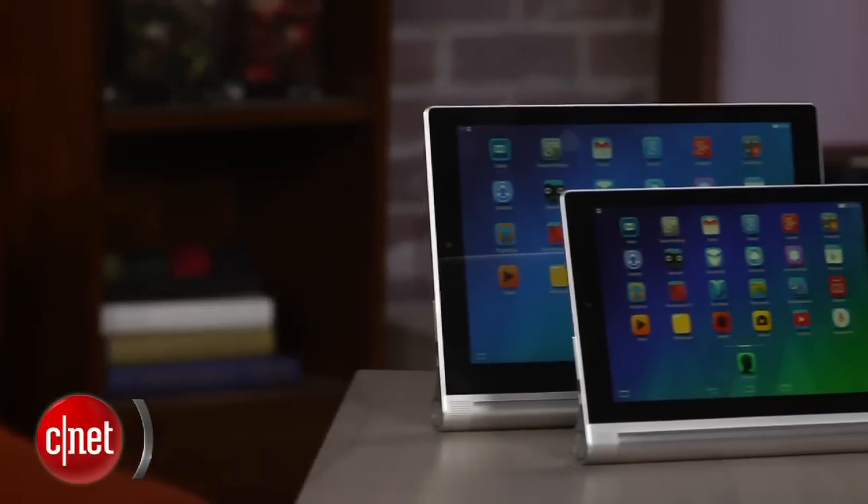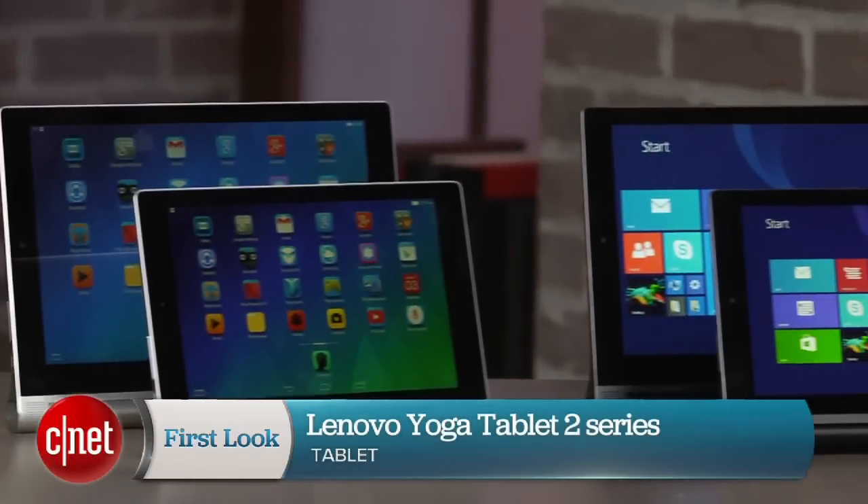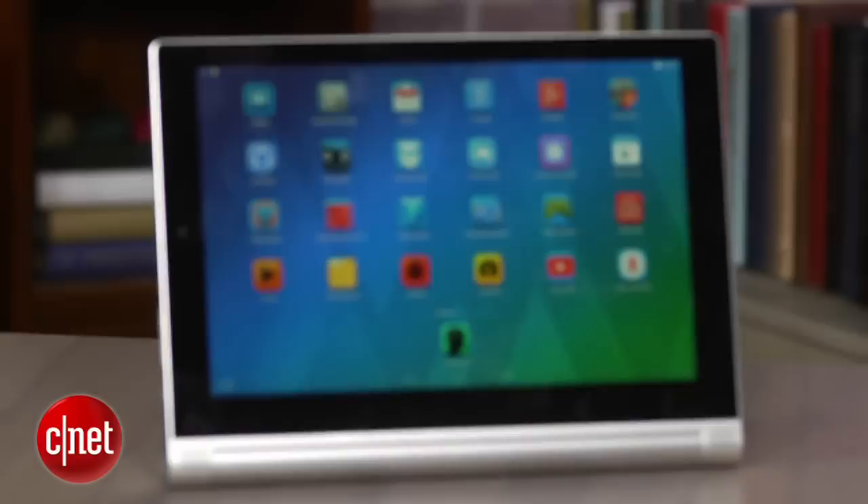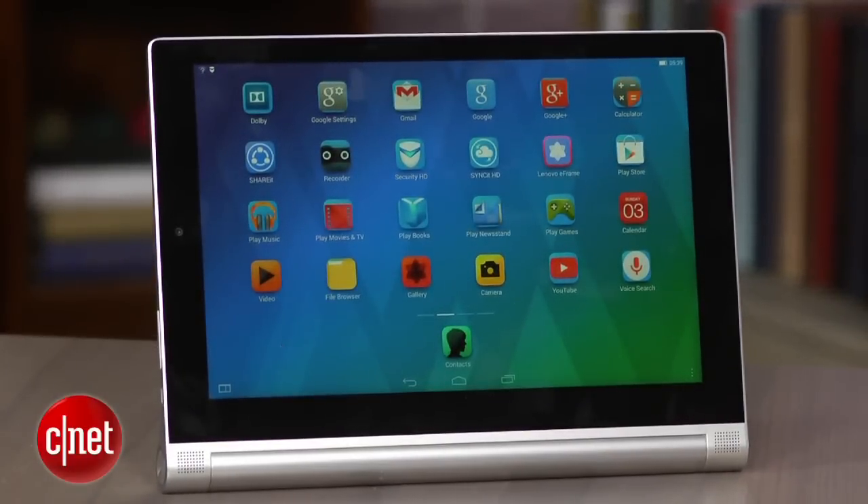I'm Dan Ackerman. We're taking a look at Lenovo's Yoga Tablet 2 lineup. A lot of choices here. We've got 8 and 10 inch systems in both Android and Windows. The Android ones come with 16 gigs of storage, the Windows ones upgrade you to 32. The Android ones are $249 or $299 depending on the screen size.